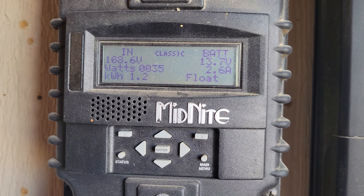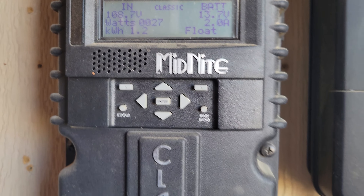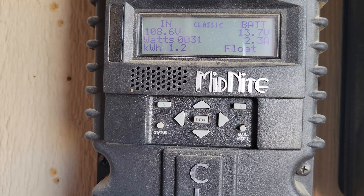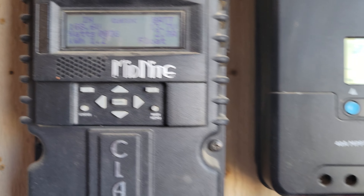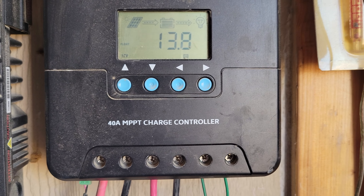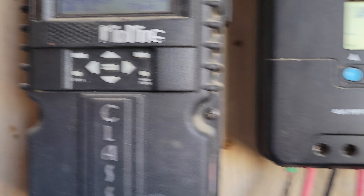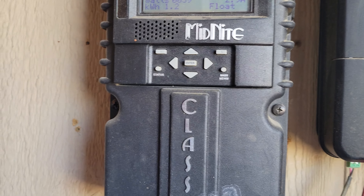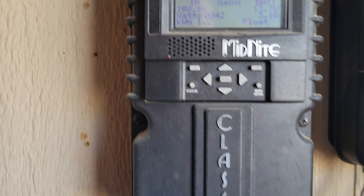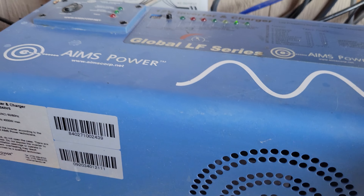I'll be running the air conditioning pretty soon, and during the day when the system is on float at 13.7V or when it jumps up to 14.4V and does a boost on my batteries, I can run the air conditioning all day long with it never dropping below 13.7V. The Rover is always about 0.1V higher than the Classic, but it does a good job — it's a lot cheaper than the Classic. But I swear by the Classics. I will not trade my Classic for anything. The Classic and Aims Power are the two number one items for your solar system.